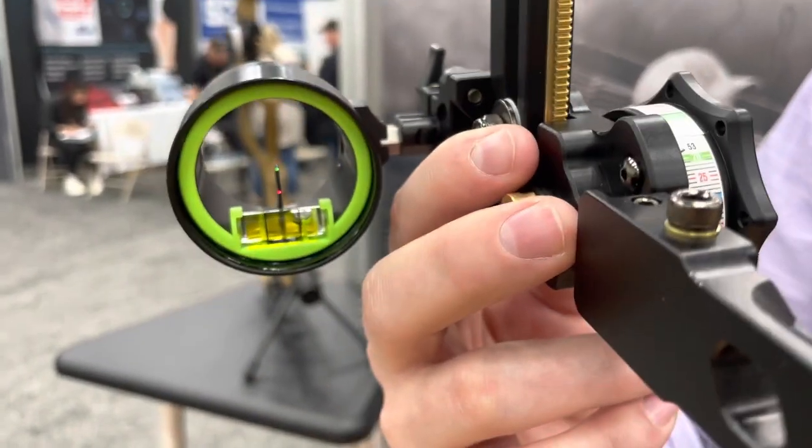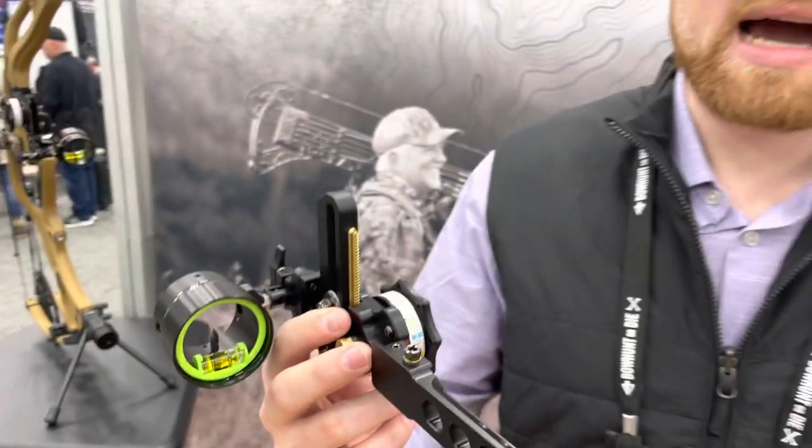Once you sight in with the top pin, that second one's going to automatically be on. Also with this site, we have the Rise long distance tapes. These tapes are going to go out further than anything we've built in the past. You're going to see tapes at 120, 130, 140, 150, all the way out to 180 yards, depending on the setup.